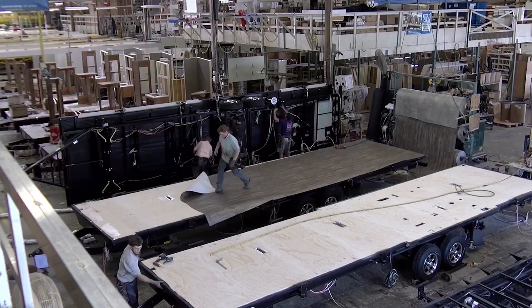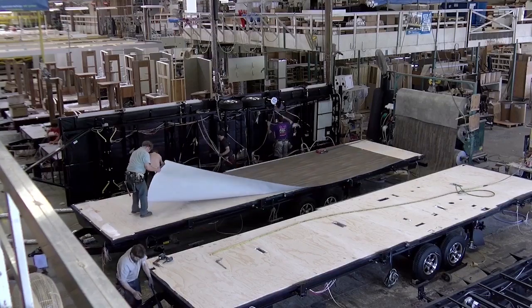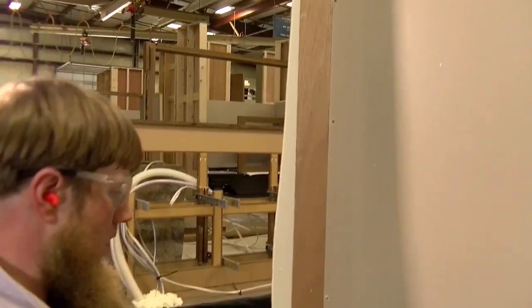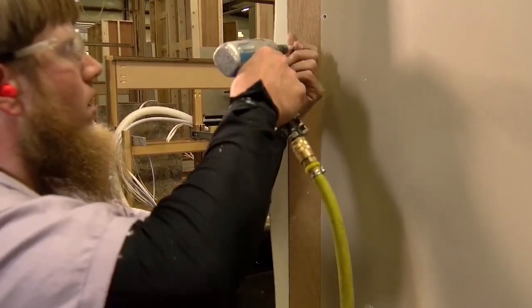Then the interior walls and the cabinets get set. The interior walls get screwed to the floor. The cabinets just kind of get tacked until the exterior walls are on. Then it rolls up, all the plumbing gets hooked up, and it rolls on up the line.